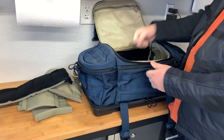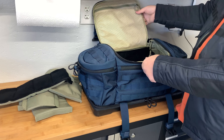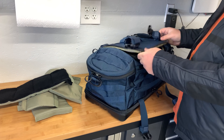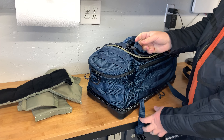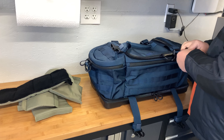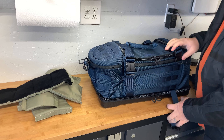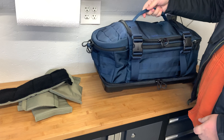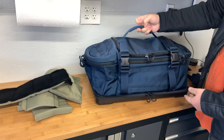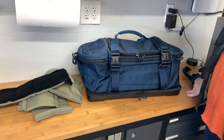It does not have a pull-out lift-out tray like the 5.11 or the Elite Survival, but I don't think that's necessarily a bad thing — it's just different. I like this single handle; when it's closed up it's a grab-and-go without fiddling with Velcro closure handles. It's a very stylish bag. Once again, it's the Eberlystock Bang Bang Bag at $179 — look for it in an upcoming range bag review for Athlon Outdoors.